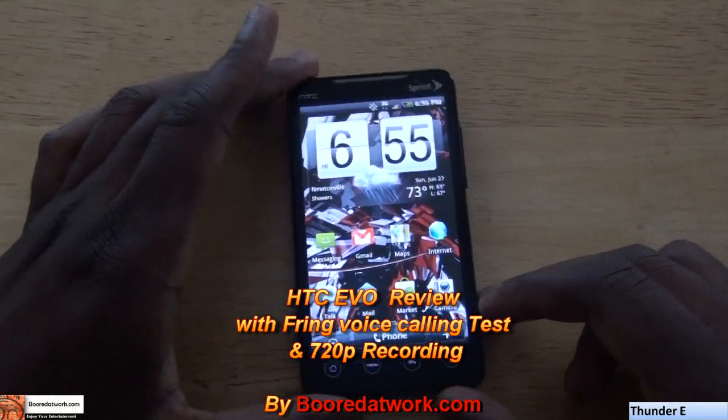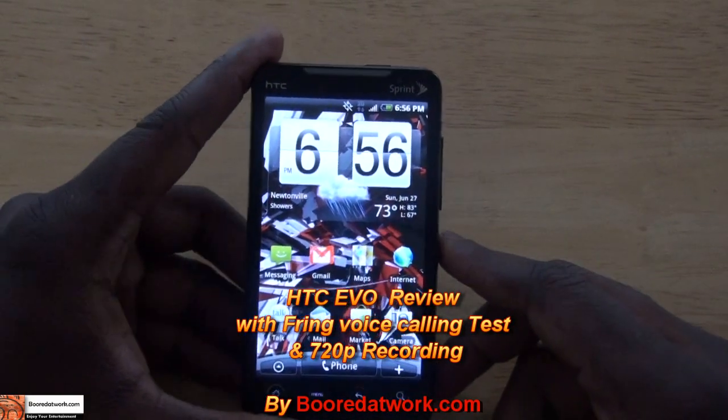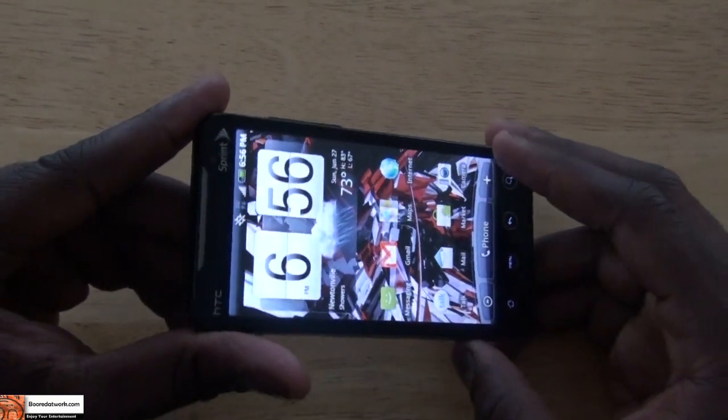Hi, this is Thundee from BorderWorld.com and today I'll be doing a review of the new HTC EVO, which is a top-rate, first-class Android phone on the Sprint Network.